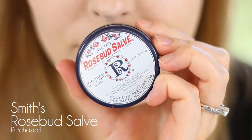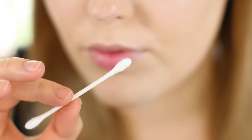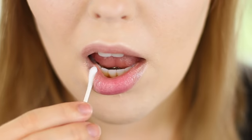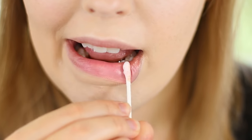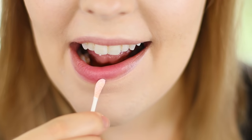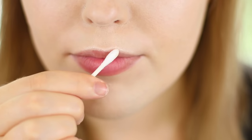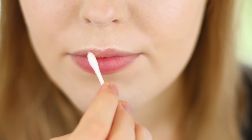A key step in having a flawless lipstick application is making sure your lips are well prepped. I use the Smith's Rosebud Salve and I apply this all over my lips while I'm getting ready. Then I grab a q-tip right before I'm ready to apply my lipstick and I roll that across my lips. This is going to take off any excess product as well as exfoliate any dead skin. I will also link in the corner a tutorial on how I care for my lips.